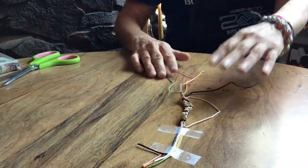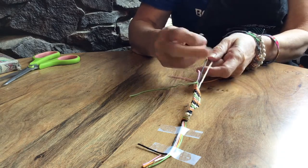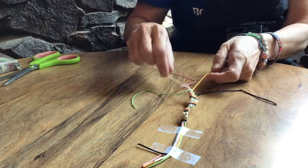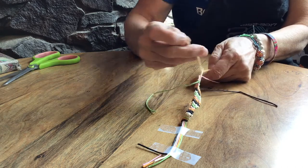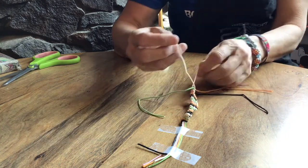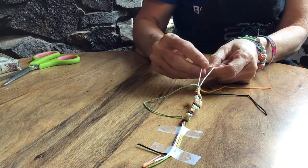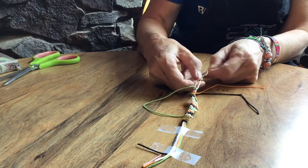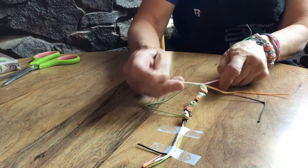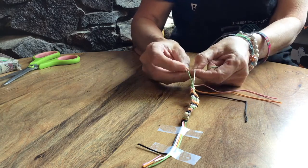This is the last row I'm going to do so that I end with the same color that I started with. As you can see, my strings are getting shorter and I need enough left over to be able to tie it. We do our two knots on each string — that's one, that's two. As you can see, my white string, because it's the one I started with, has become very, very short. That's two. And my last string — that's one, and that is two.